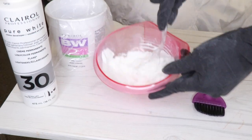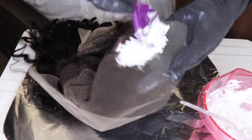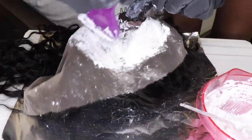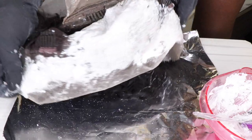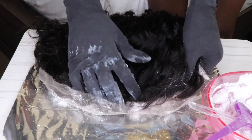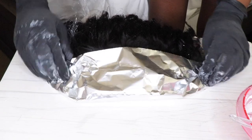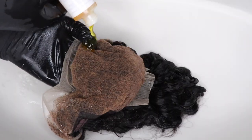I have some tips and tricks within this video that will help you tone down that lace a little bit to blend in better with your skin tone. Right now I'm applying my bleaching mixture to the lace so we can bleach those knots. I used my BW2 powder as well as my 30 volume developer. You guys have seen this process done plenty of times, but if you're new and want a more detailed video, I'll link one in the cards above. I'm going to finish this process and I'll see you guys once I'm done.